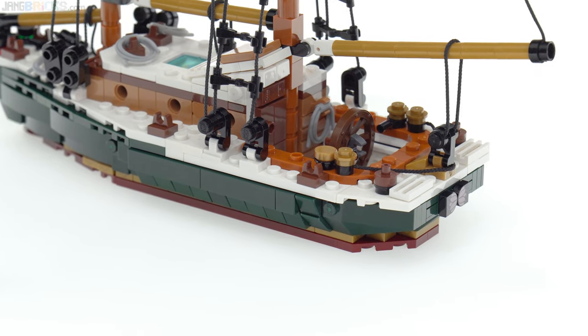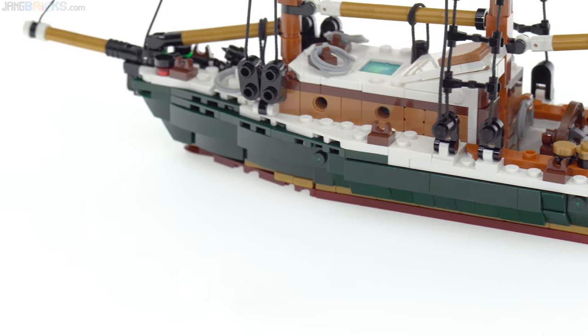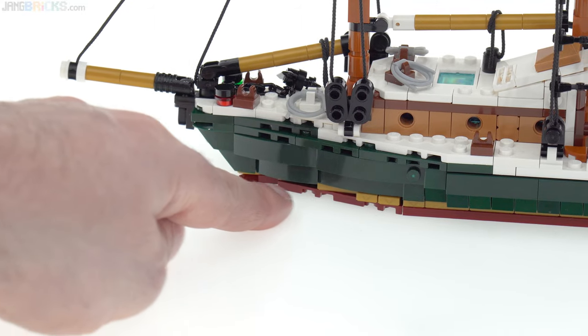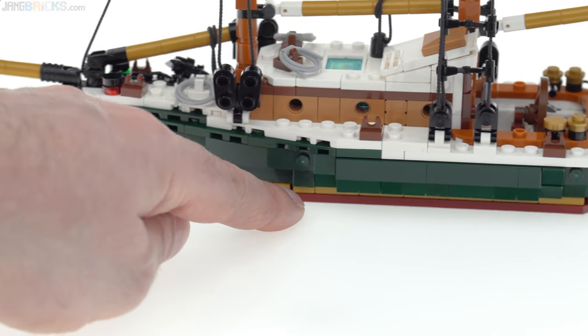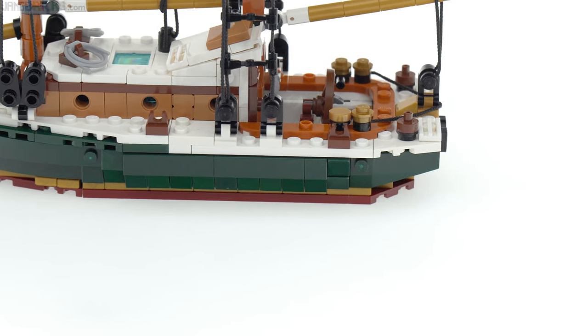It's a waterline up model. After I did the rigging, I started at the bow, and then from working on the bow, I worked my way down to the waterline itself and then started building that back partway, then shifted back to the stern.